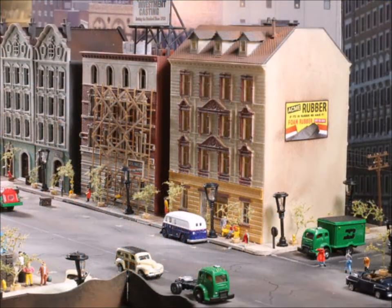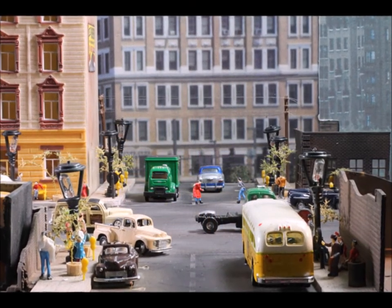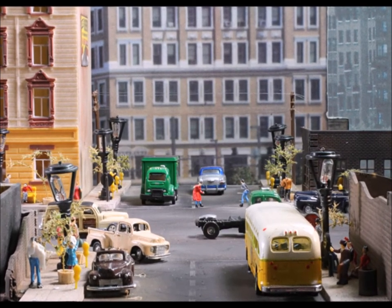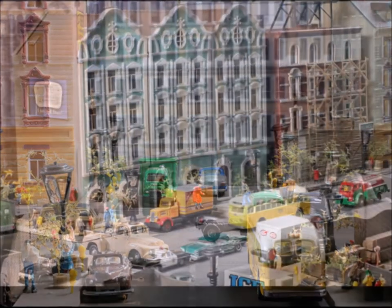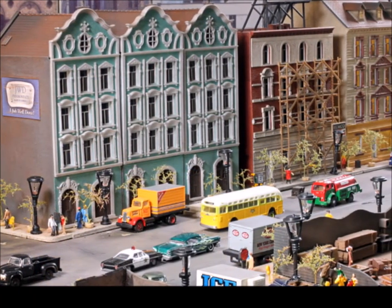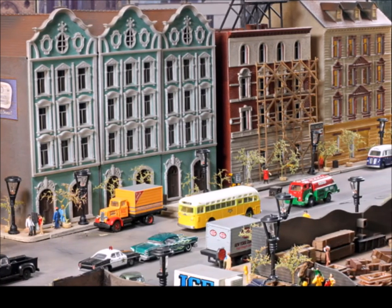I started thinking about what this scene would be — what are these people doing? That's probably the single most important thing in making a scene worthwhile: making it look real. Are they going to work? Are they walking around? What's happening? As you can see, each one of these pictures has more and more detail — I've got trees, street lamps, and all kinds of stuff involved.